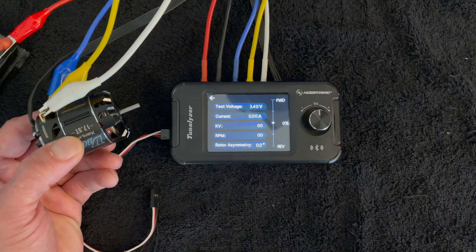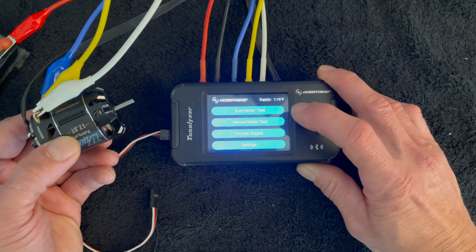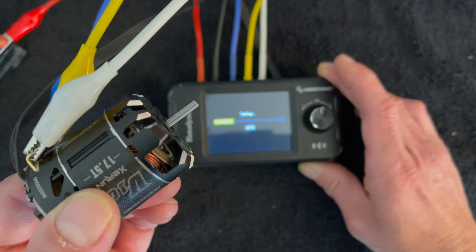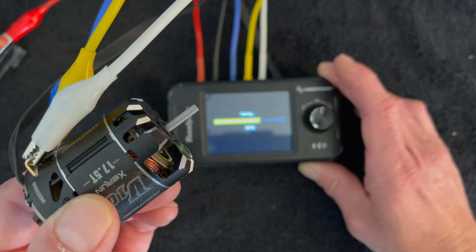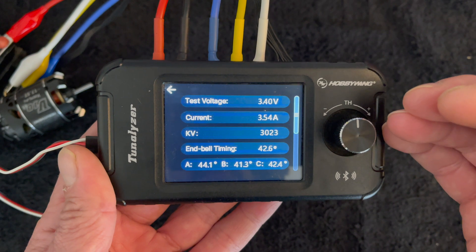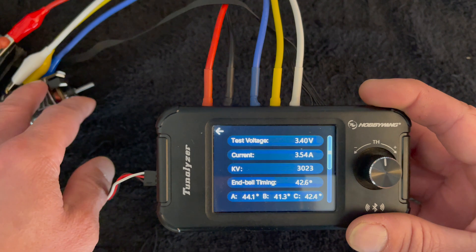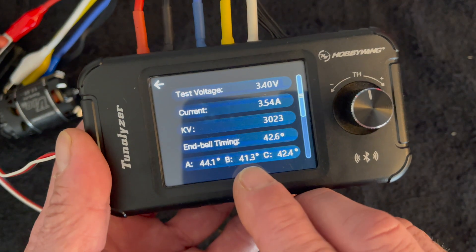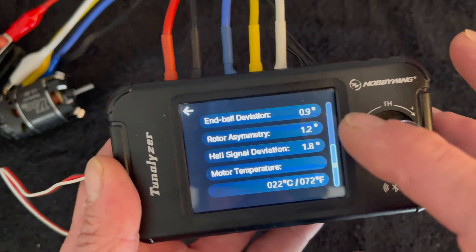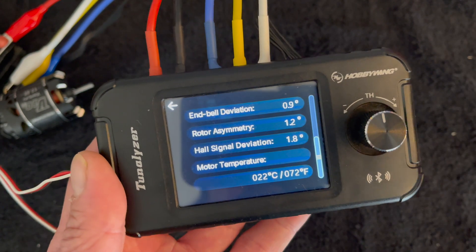This allows you a quick and easy way to run the motor at a fixed voltage and get your information — for example, 10,000 RPM at 3.5 amps. You can turn the timing up or down and see how much that changes. The big thing the Tunalizer does is allow you to run an auto test, which runs the motor at a couple of different RPMs and gives you some bonus information. Same as manual mode, except you also get the actual total timing of the end bell — the electronic end bell timing — as well as the value of each of the sensors.